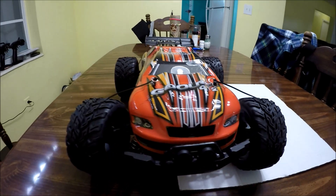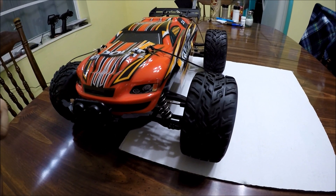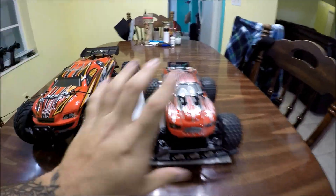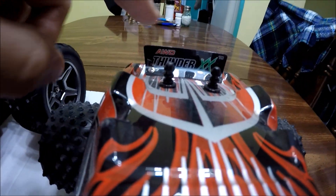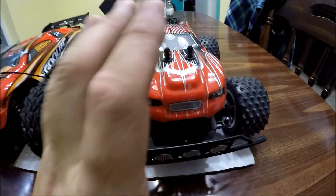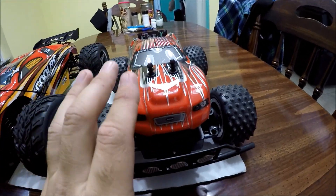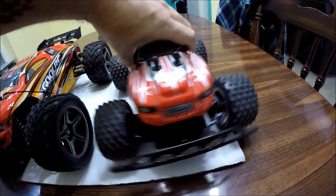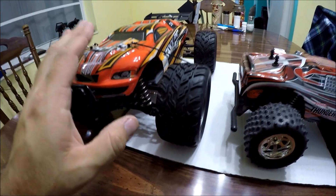I love doing side-by-side comparisons. The reason I said this is the RC truggy I've been waiting for is because of this bad boy right here. When you go online, they both look pretty close — almost identical. I went online years ago and saw this Extreme Machines all-wheel-drive Thunder XX, which is four-wheel drive. When I saw this one, I thought I was actually getting that one. In reality, this is the toy-grade RC doing only about five to seven miles an hour.